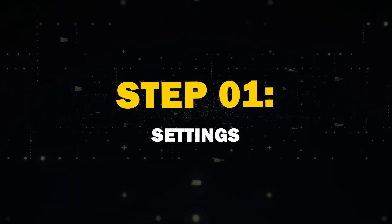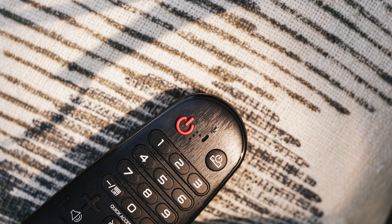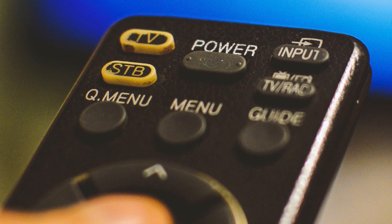Step 1: Settings. First, grab your remote and go to the Settings menu to get things started.